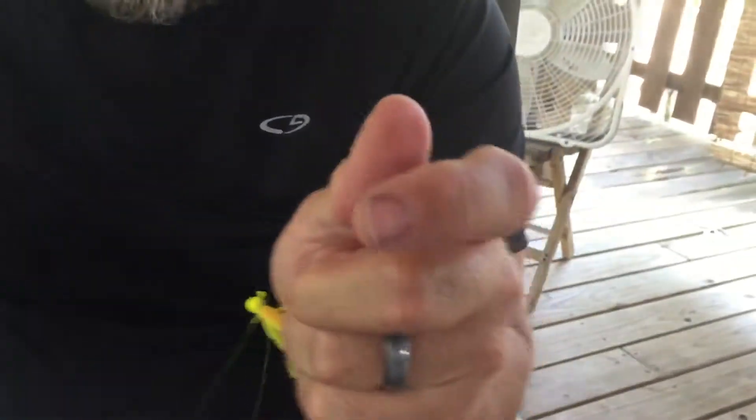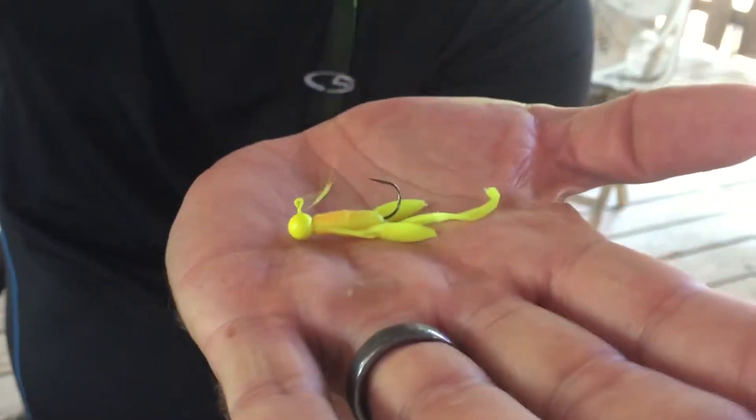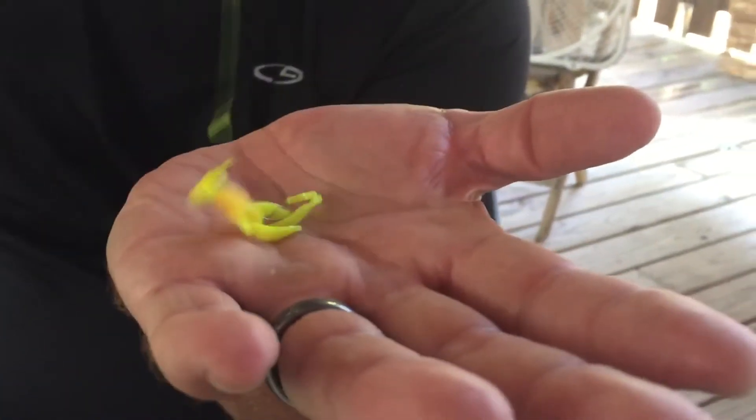I'm just going to trim off the excess and we're in business. There it is — the Bennett Crow loop knot. Thanks buddy for showing us that original knot.